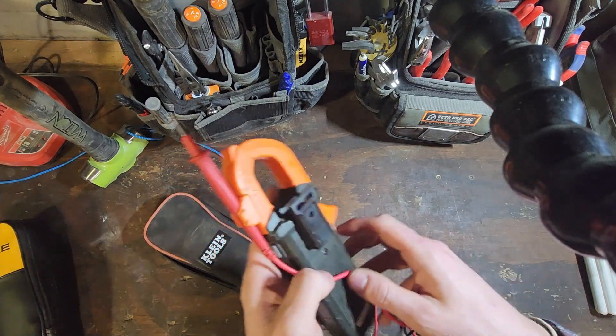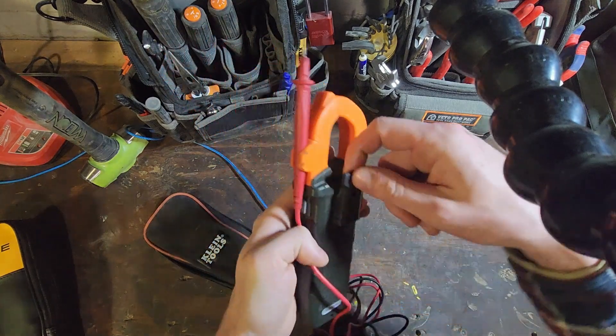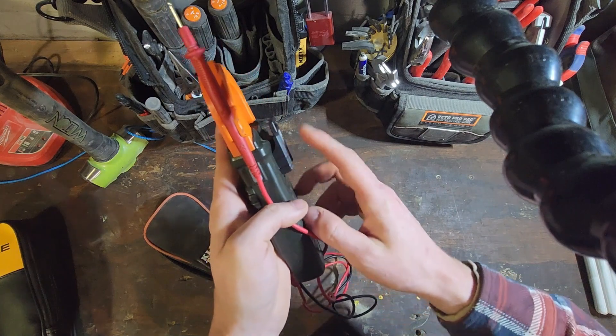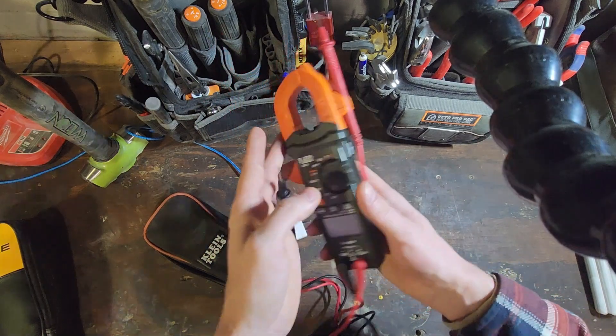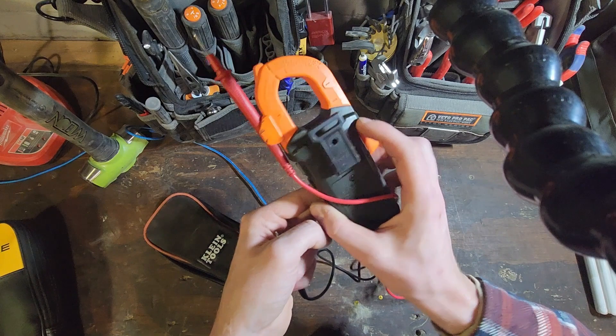One thing I don't like is the amount of bulk that it adds. I took the magnet strap off and put it on my Fluke, but the bulk it adds on the back is fairly substantial. It wouldn't take much to redesign that to make it lower profile, but I can't really fault them very much again for a meter at this price point.